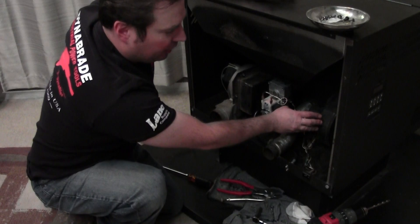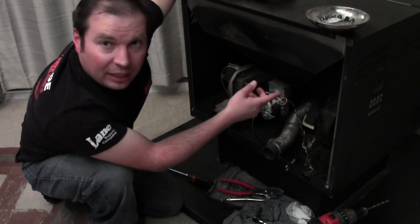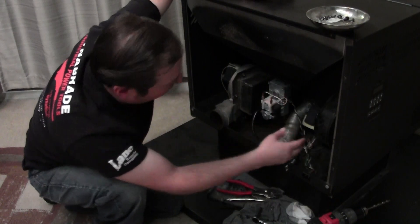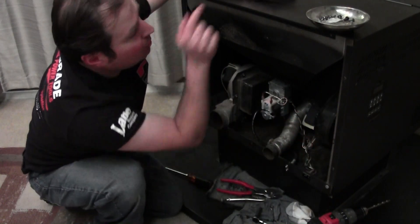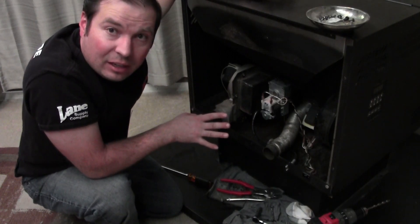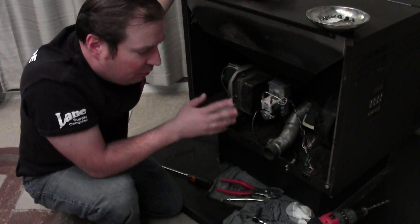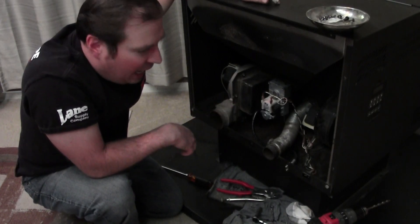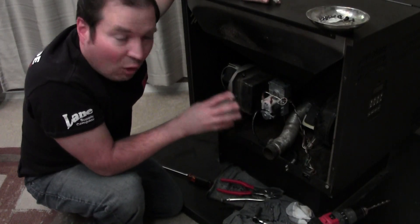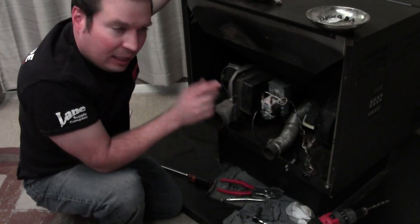Over here we've got another squirrel cage. This is your room fan, the fan that blows the heat exchanger, which is up top. It pulls in air on the side and blows it out at variable speed, controlled by the board for the different heat settings. The boards come in different styles and types for different controls depending on the stove, but they all basically control all these parts independently.